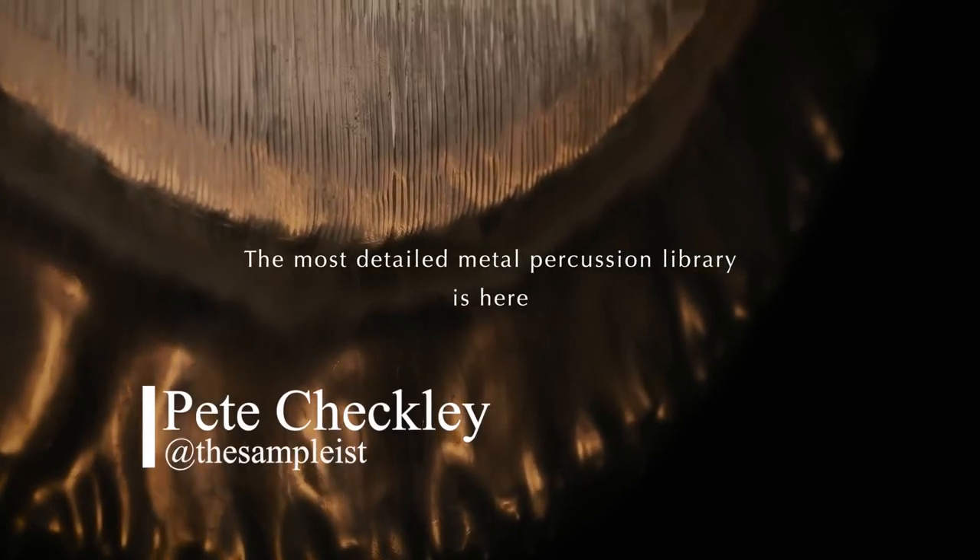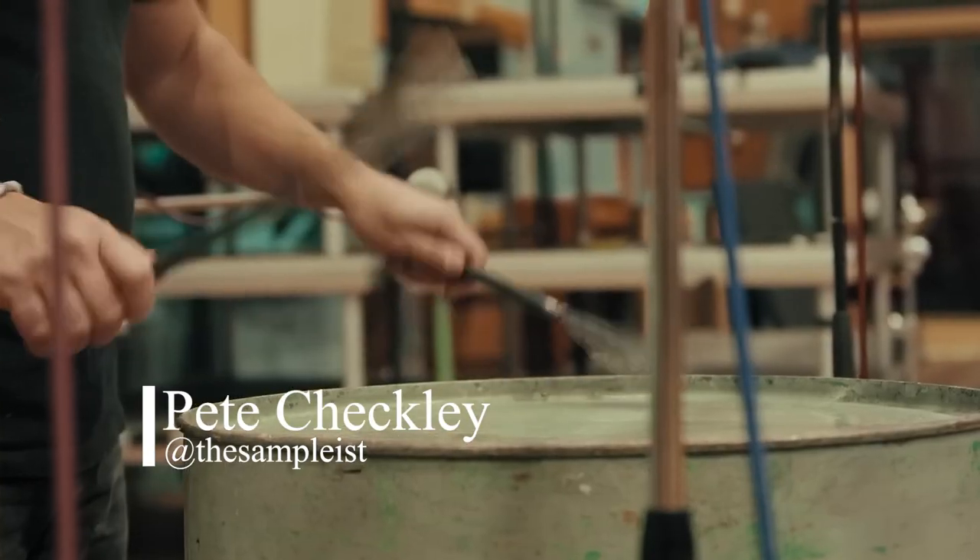Hey there, it's Pete over at The Samplist, and today we are checking out Abbey Road Orchestra Metal Percussion from Spitfire Audio.